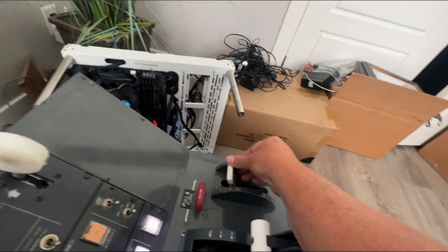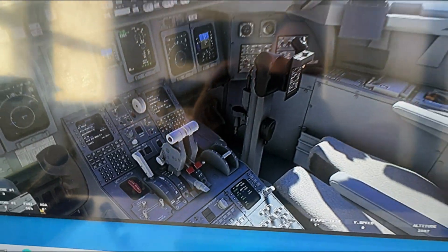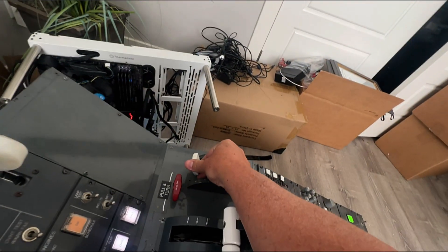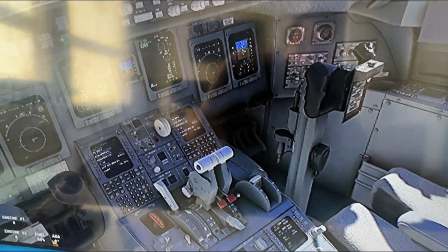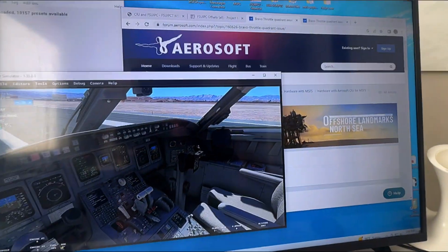First, let me show you the product working. Here are the flaps — I'll grab this lever and you can see how I rotate it all the way through. Going halfway — you'll see it's halfway. Going all the way down. So let me show you what I did to accomplish that.